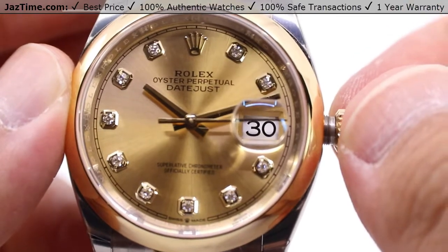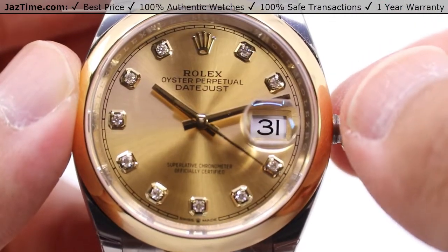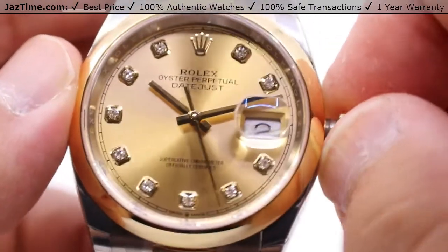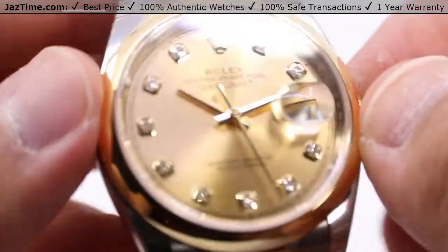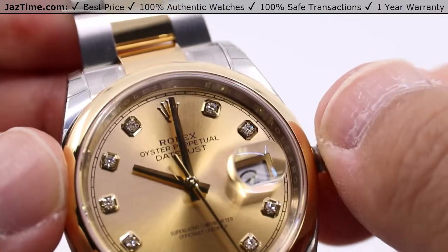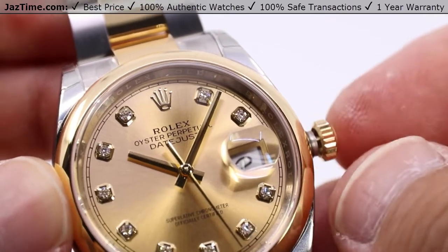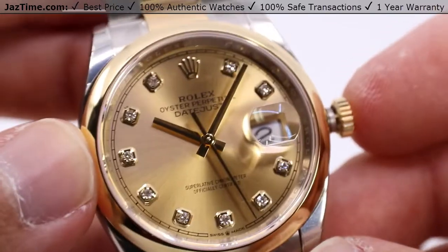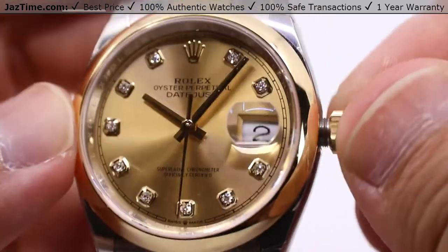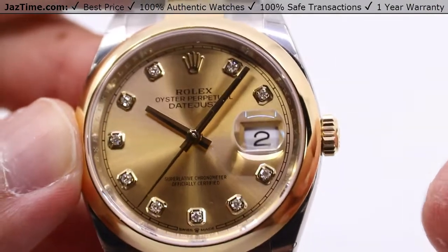If you find yourself on the 30th of an irregularly numbered month like April, just move it over once, wait for the hour hand to pass midnight, and you'll be on the first of the next month. Pull the crown out to the final position — note that the seconds hand does stop, so you can place the minute hand precisely wherever it needs to go. There's also a minute track at the peripheral for added precision. Synchronize it up to an atomic clock, then press the crown back in to start the seconds hand. Be sure to wind the crown tightly back against the case to ensure superior water resistance.